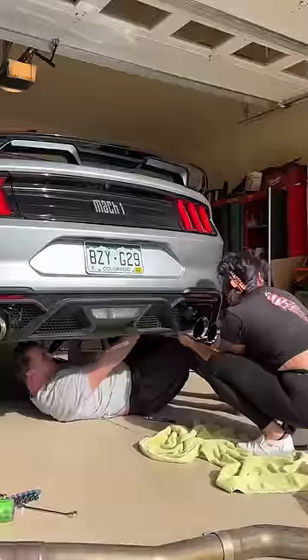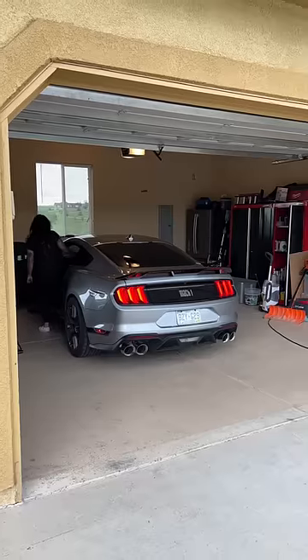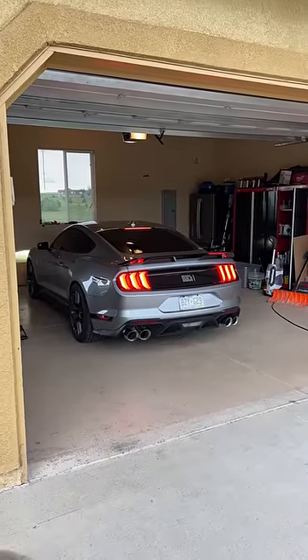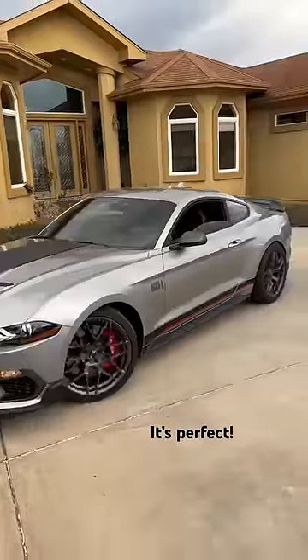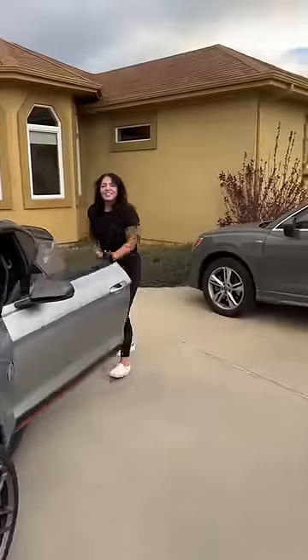The clamps we're using are only temporary, so if all goes well we'll just have to weld it back together for a long-term solution. Now let's see how it sounds. It sounds so good!